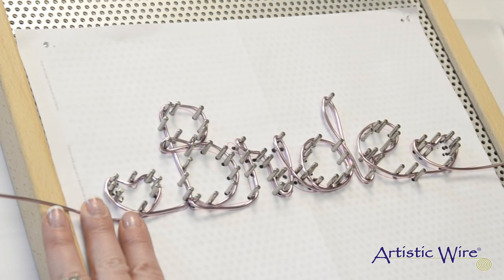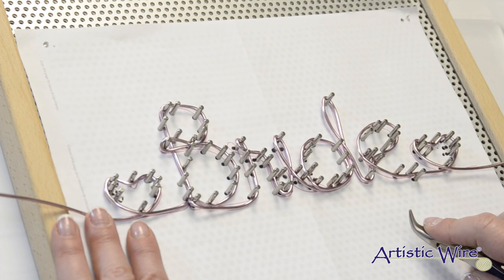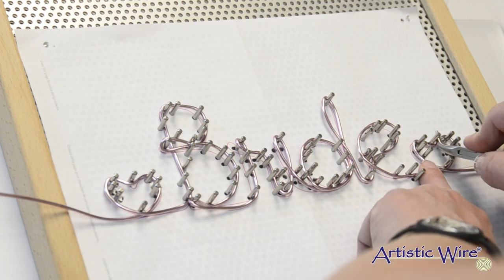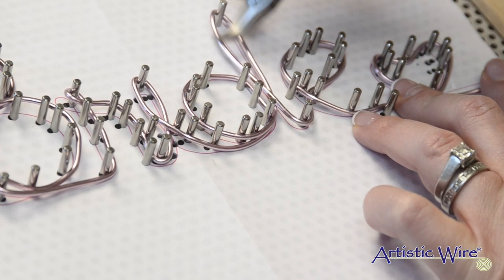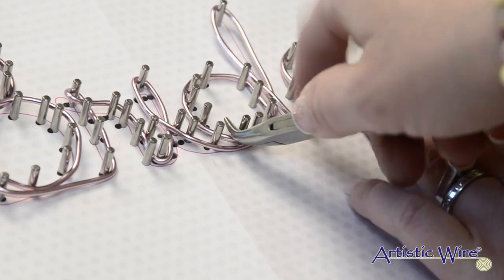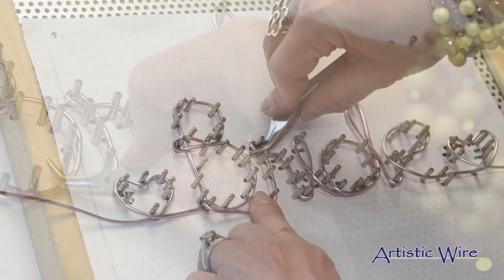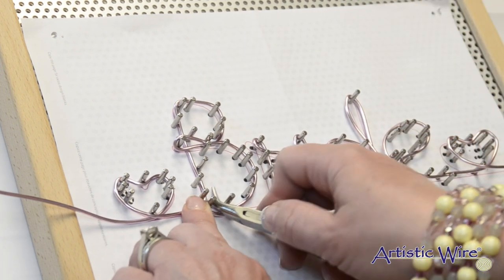Now I have finished wrapping my wire and I'm going to leave that same 8-inch length of wire on the other side of the design. I'm looking to see where there are some spots that need a little attention. I'll go in with my bent chain nose pliers and just push everything down — this starts the process of work hardening the wire, but mostly it's making sure that all of those bends are nice and tight.